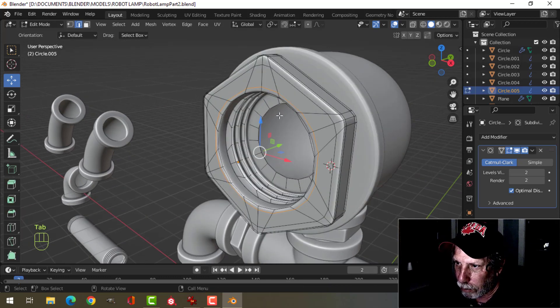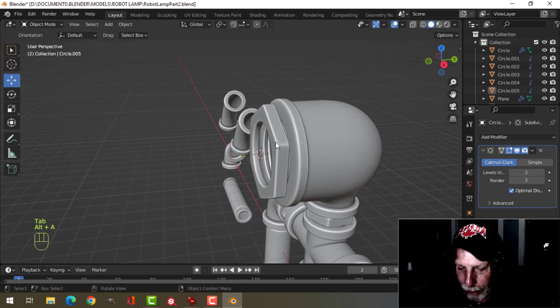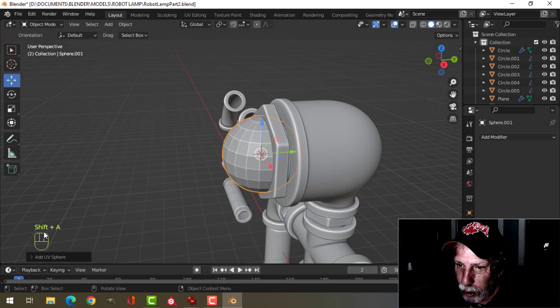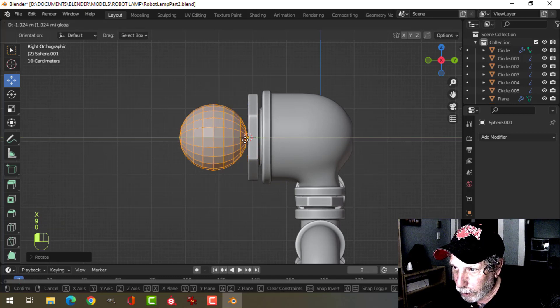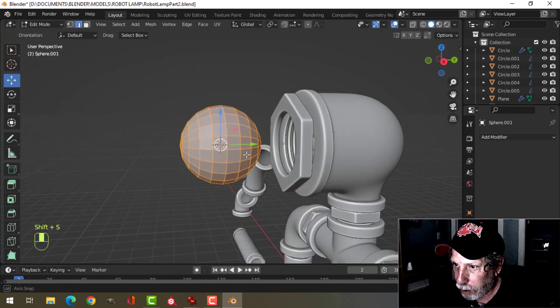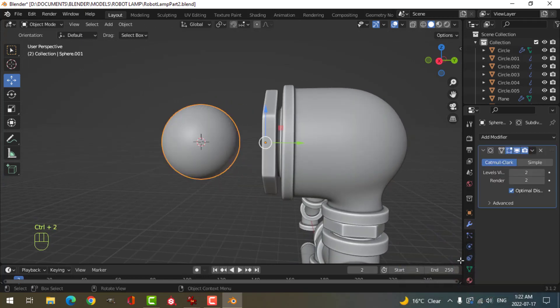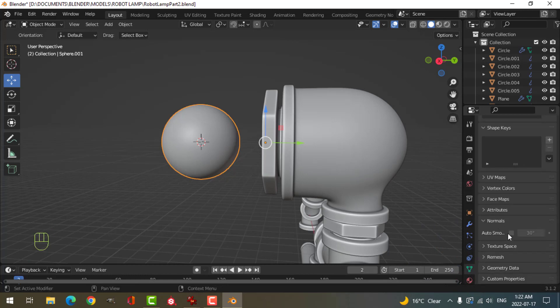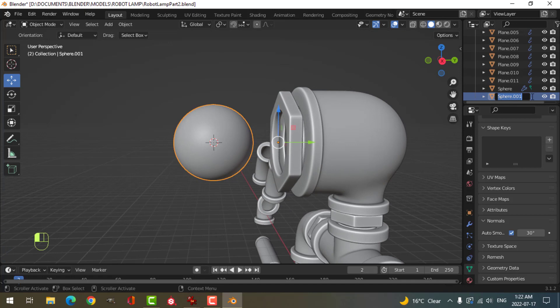I'm going to come in here and with that circle selected, I'm going to shift S to snap the cursor. Let's bring my next object there. I'm going to make the bulb — it's going to be a simple bulb using a UV sphere, 20 by 10. Rotate X 90, pull it out a ways, bring the 3D cursor right there. I'll add control 2 and shade smooth, and also add auto smooth. I'm going to call this 'bulb'.